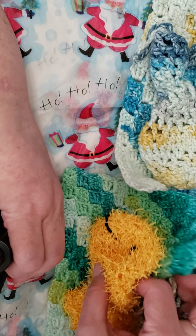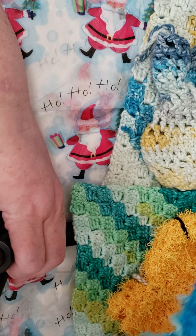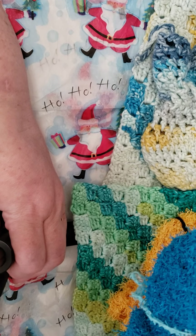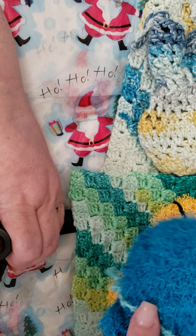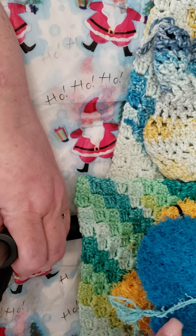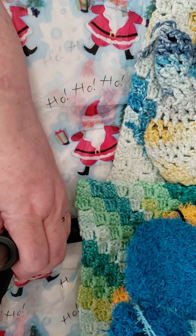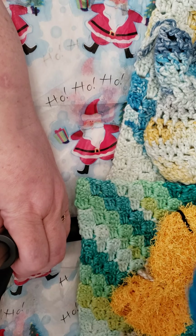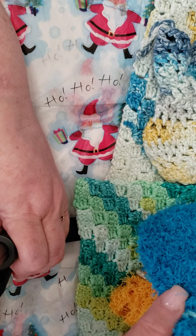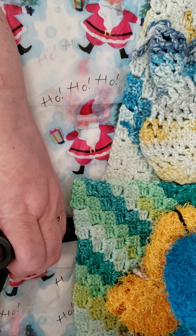Two other hats: this one is a Red Heart with a Vanna's Choice on the trim, and then this is a Simply Soft one with the Nicole Classic Stitch Studio white on the bottom. It's fallen hats all over the place! No pom-pom yet on this one — I guess I'm running a little bit low on pom-poms.